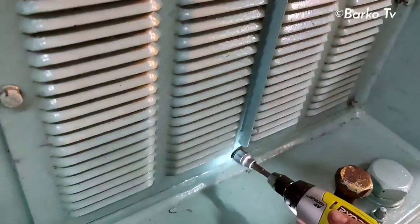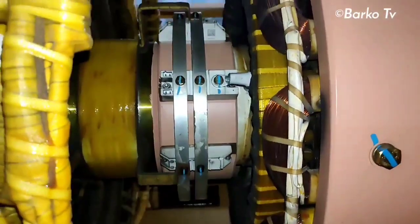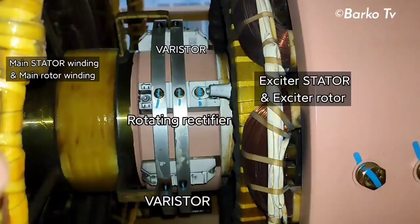We can access this cover and the other side properly. After removing the filter cover, the parts you can see here are: the baristor, the rotating diode baristor on the right side, the exciter stator, and the rotor on the left side — the main winding stator and the main winding rotor.